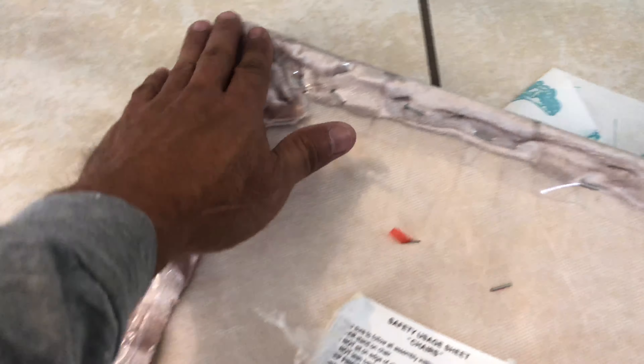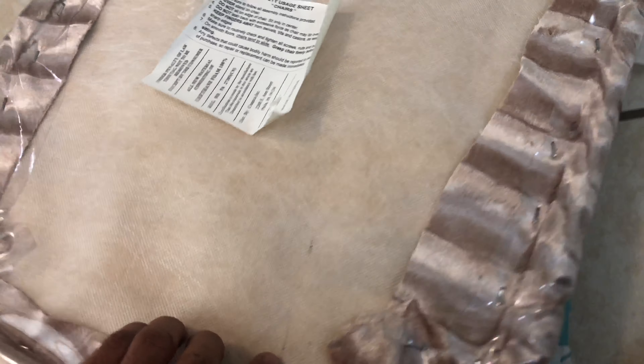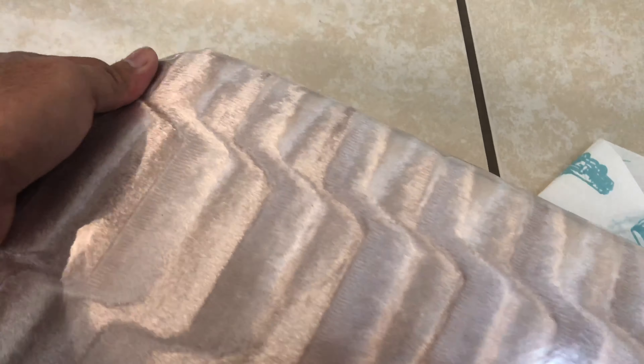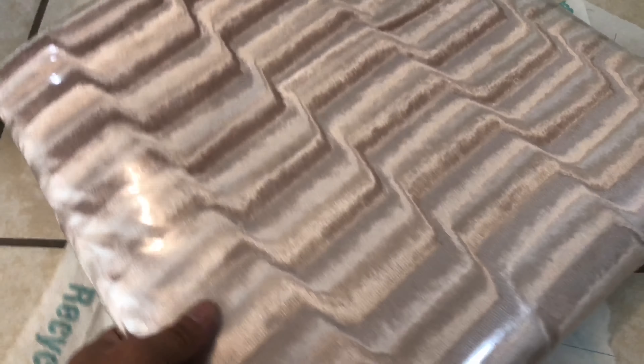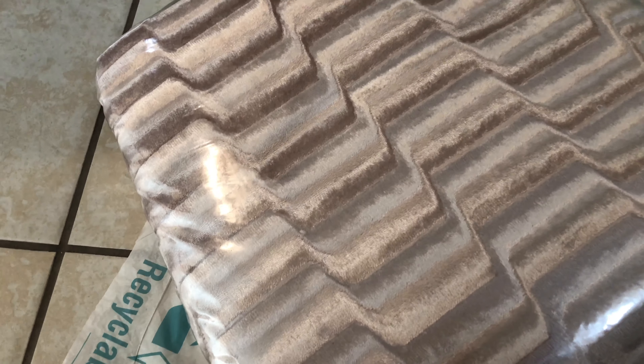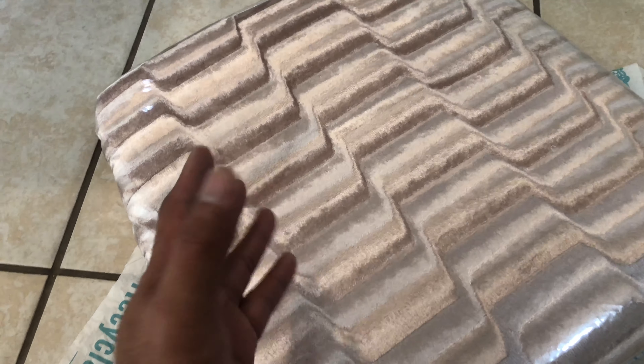All right guys, this is all done. I really stretched this thing out, making sure you staple them really good. Remember these are plastic, and when everybody sits down here it will stretch, so make sure they are really good on the edge — snug and tight. This is good for protection so that stains don't set when someone drops something — water or whatever — you can just wipe it out and it should be okay.